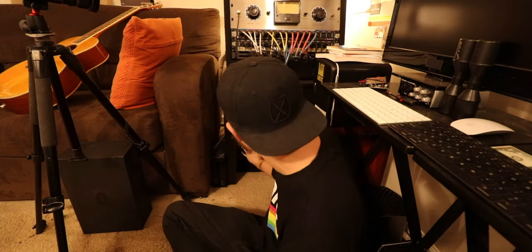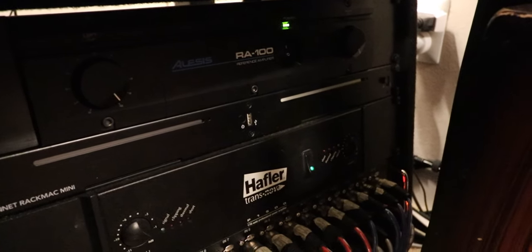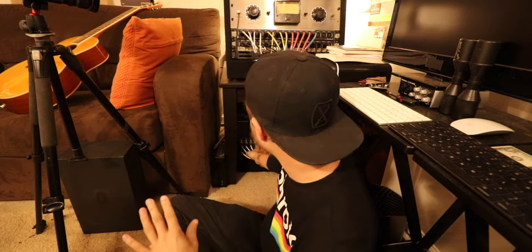Going through the rest of the bottom rack: I have the amp for the Tanois, the computers are here, this is the amp for the NS10s, and then the patch bay starts again here. That's kind of how the bottom rack is set up.